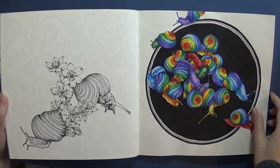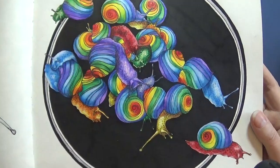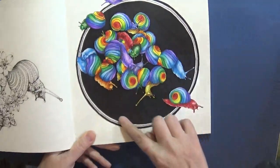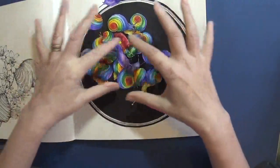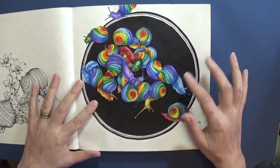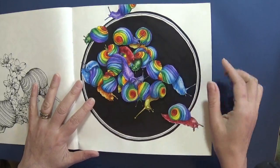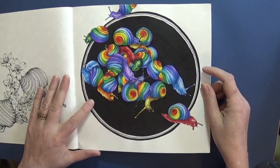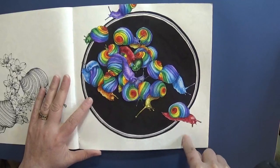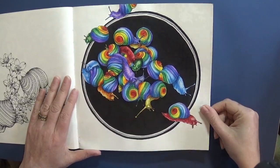I've colored this one - I used Posca for the background. There was no circle in the original, it was just the snails. I did them in rainbow Prismacolor colors with a ton of layers, and then I drew a circle with a compass and put a silver and black border around them just to make them pop a little bit.